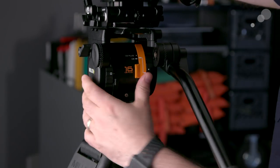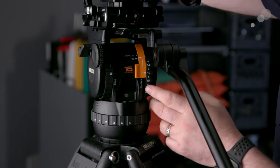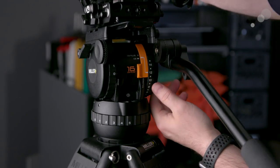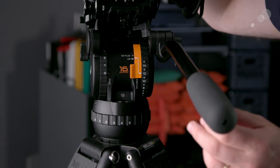When we're in CB mode, it's stepping at 0, 2, 4, 6, 8, 10, 12, and 14 — so we basically get eight steps there. Now I'm set to 12, as you can see. Let's see how that is — getting better, that's actually feeling pretty good.